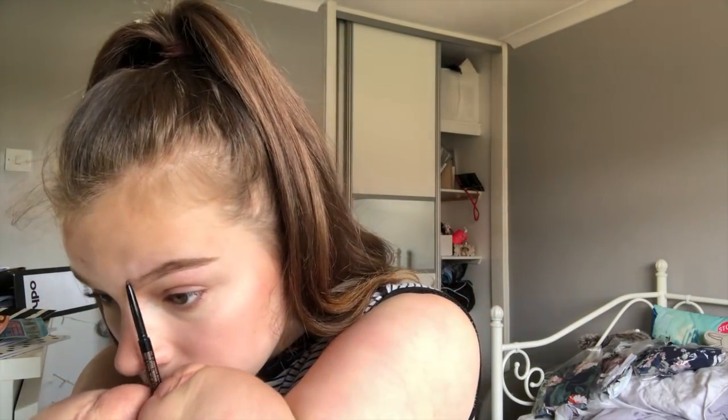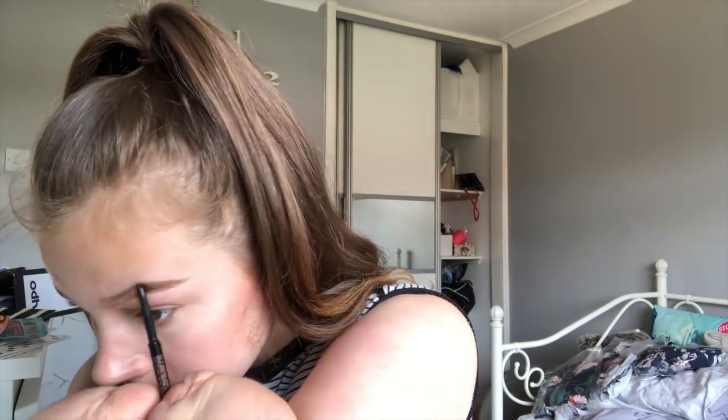I'm aware I look stupid and my eyebrow looks stupid but trust me. Then I basically do the same across the top, putting it where I want it — I normally put it a little bit higher just to make my eyebrows a tiny bit thicker — and then join it up with the end.